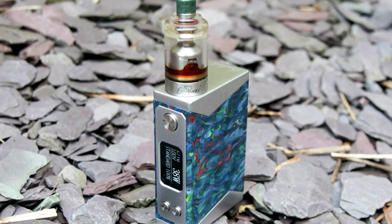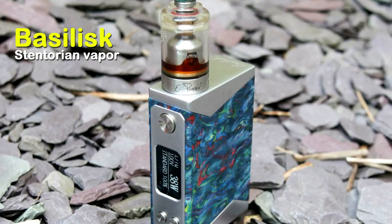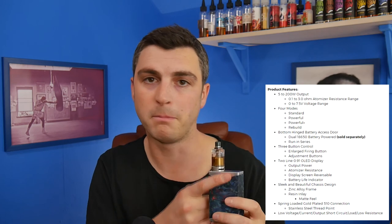Basilisk 200 Watt mod from Centaurian Vapor. Hey guys, Vaping Vic here, back with another review. Today we are looking at the Basilisk from Centaurian Vapor, a 200 Watt resin bodied mod.